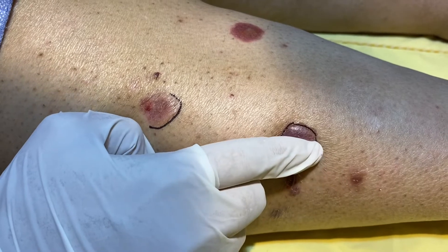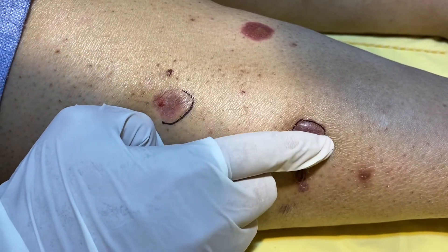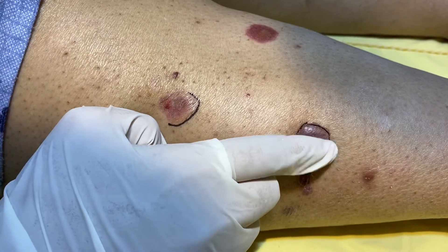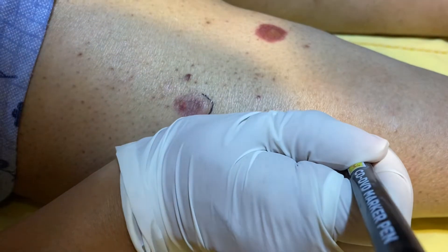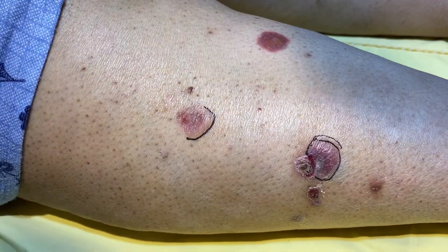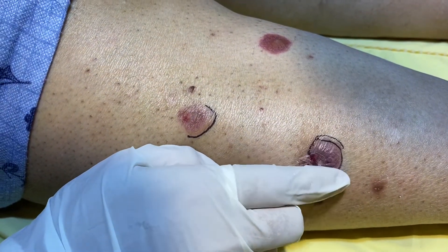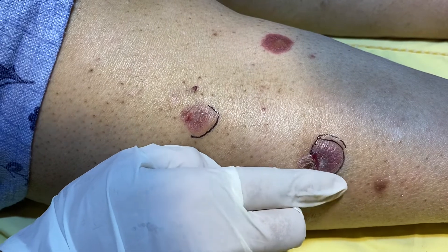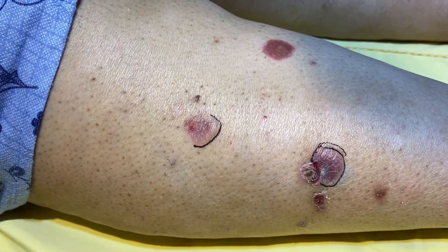The extension is somewhat round in nature. It is not angular. Now this is the new boundary of the bulla, showing the extension of the bulla beyond the initial margin, and it is somewhat rounded in border. So this is positive bulla sign in a patient of bullous pemphigoid.